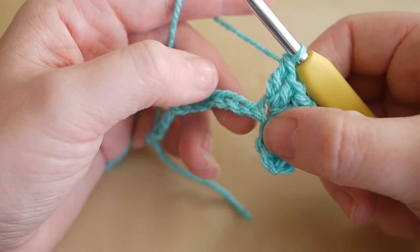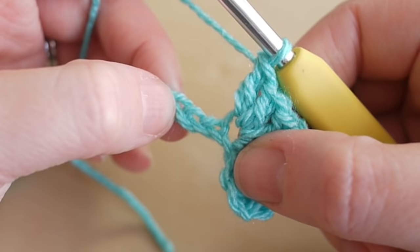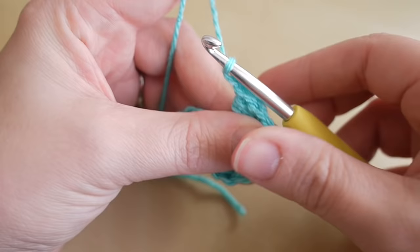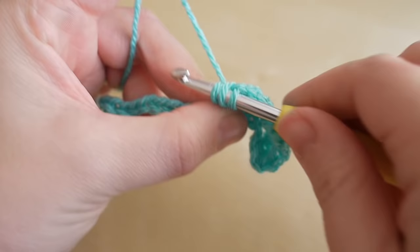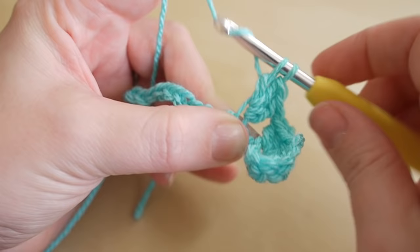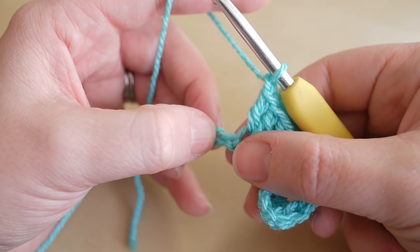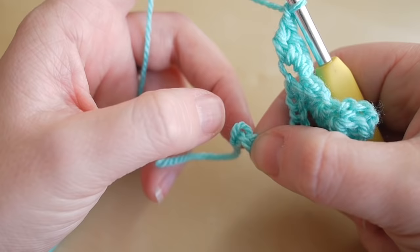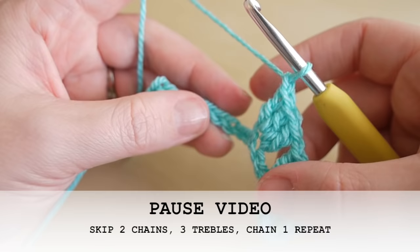Now you're going to skip two chains — make sure you're counting properly. Skip this one, skip the next one, and then work into the next chain. Before working three trebles, chain one to bridge the gap, then do three trebles in that third chain along: one, two, and three. Chain one and repeat — skip two stitches, then do the same in the third stitch all the way to the very end of your chain.